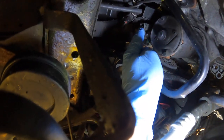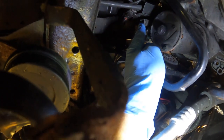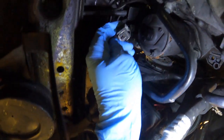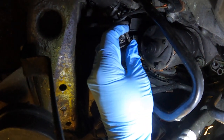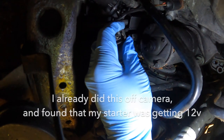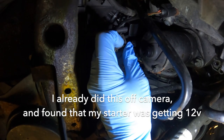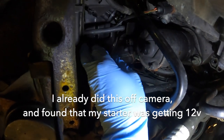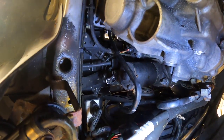On the solenoid up here, there's this little plastic square — that's the signal that tells the starter to go. This little connector plugs into it. What you want to do is put a meter in there, one tip in there, and then just ground the other one. Have someone turn the key. If it says 12 volts, that means the signal is getting here, so that means it's a bad starter. So we're going to pull this starter out and swap in a new one and hope that it works.